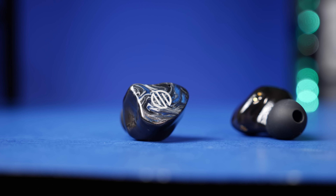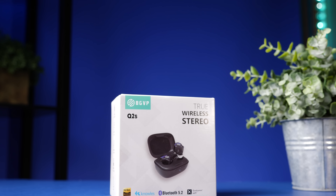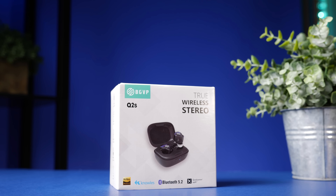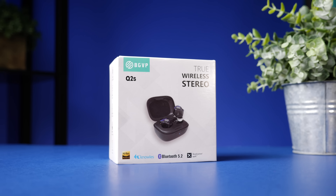Today we're going to check out a very interesting pair of true wireless earbuds: the BGVP Q2S. This is one of the most confusing model names I've ever seen on a pair of earbuds, mainly because the company is BGVP and the model is Q2S.